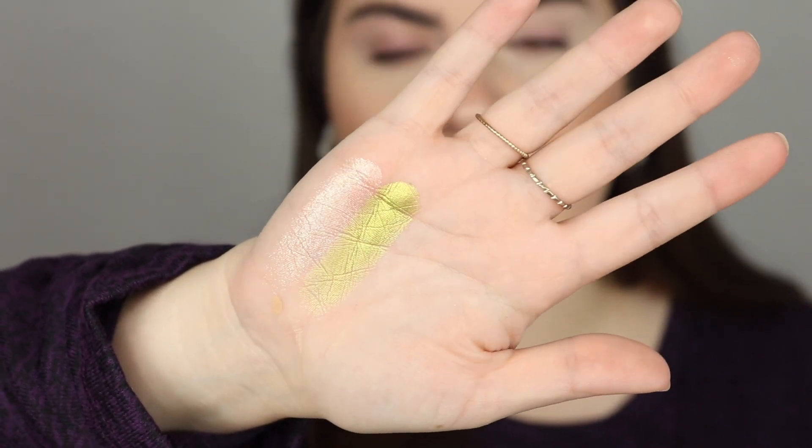I'm going to swatch the shade Diamond, doing swatches the way she does them on the hand. So here's Diamond on the end — let's do Peridot, it's a lime green shimmer. Oh my goodness — hold on, let me zoom you guys in for these because you're really gonna need to appreciate them. Oh yeah, look at that!